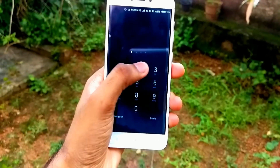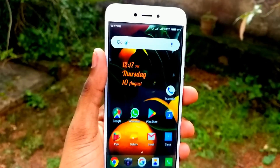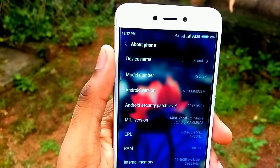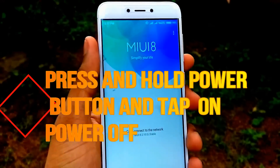I am having my Redmi 4 with me today. I will be showing you how to enter the fastboot mode using this phone. As you can see, the device is Redmi 4 and it is a 32GB variant.